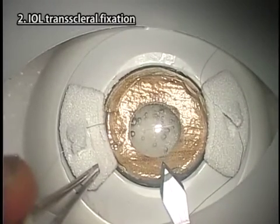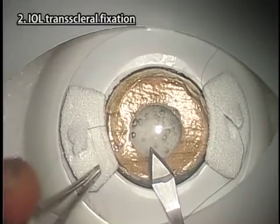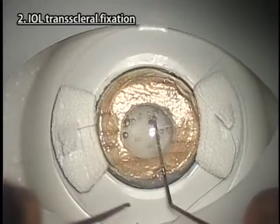Make one or two-plane corneal incisions. An incision slightly larger than in human eyes is necessary because Kitaro's cornea is slightly harder than actual human eyes.